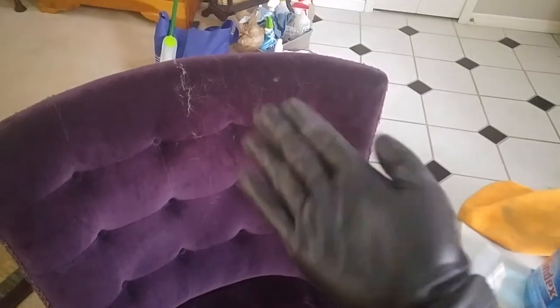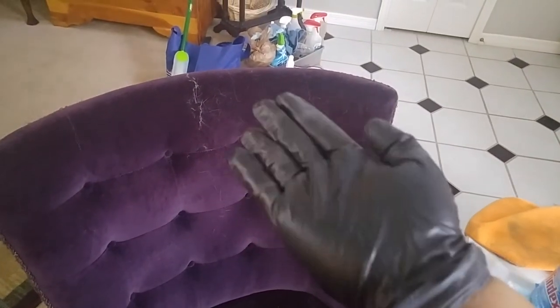Sometimes we vacuum the furniture, but the best way to remove pet hair, an easy way to do it, is with a rubber glove. You just do this motion. It's an easy trick and sometimes works better than actually vacuuming.